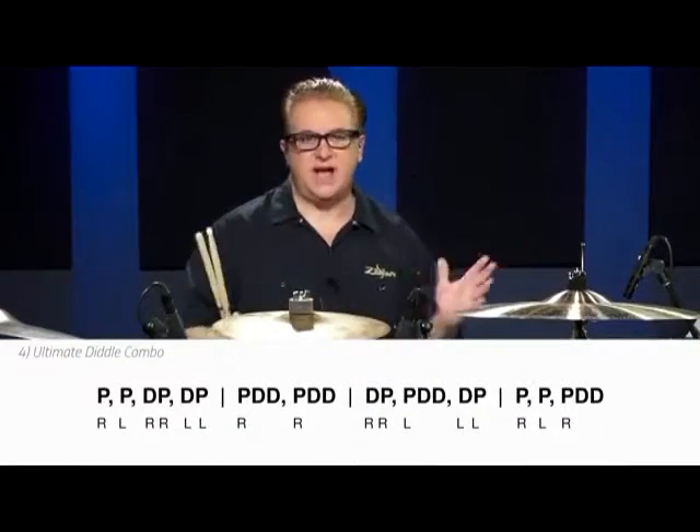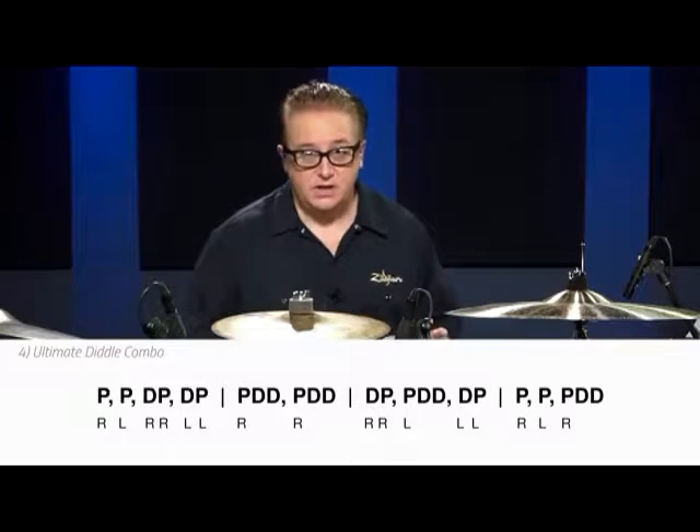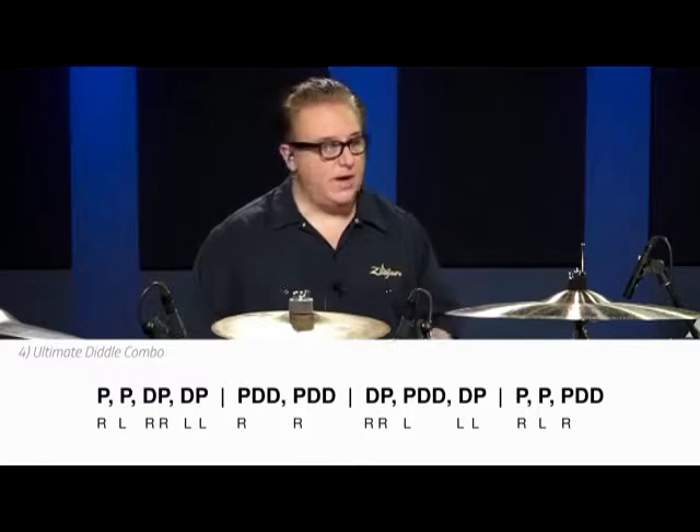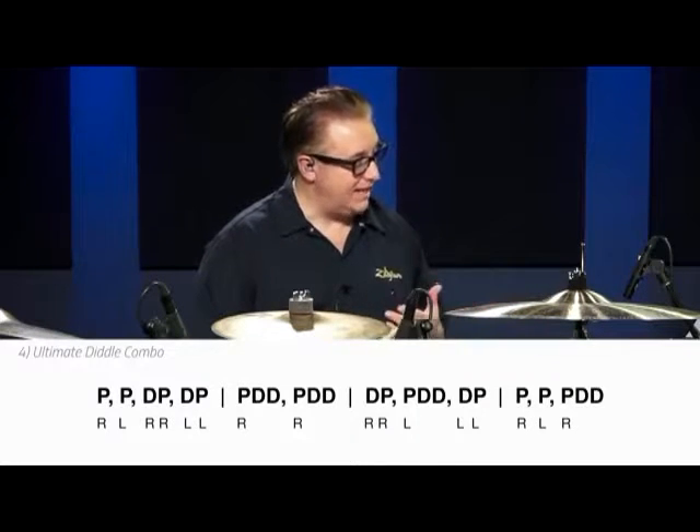So now, in my book Hands, Grooves, and Fills, I created this over time — like three or four years. I was teaching guys how to play rudiments who couldn't read rudiments at all, couldn't really read rhythms. So I had to come up with some kind of tab system. So I came up with the rudiment tab system.